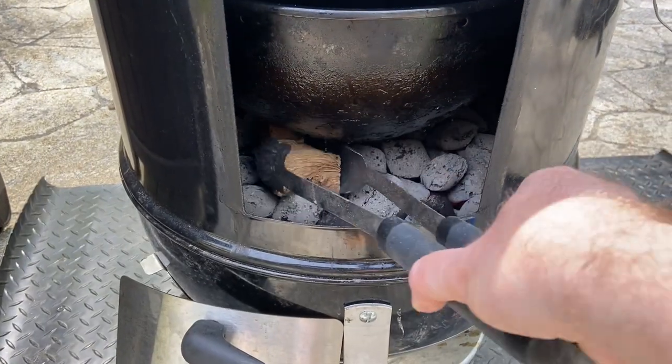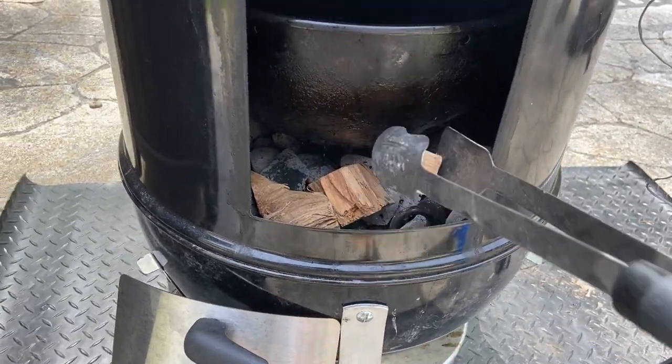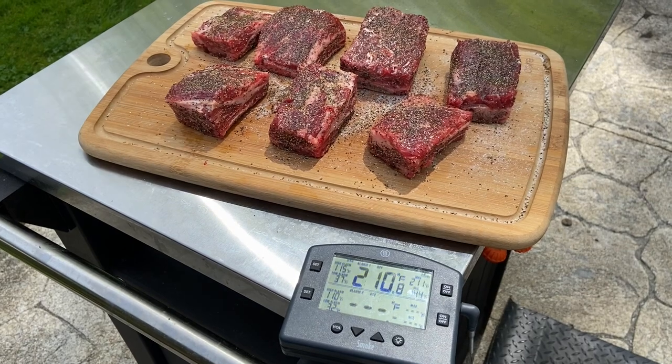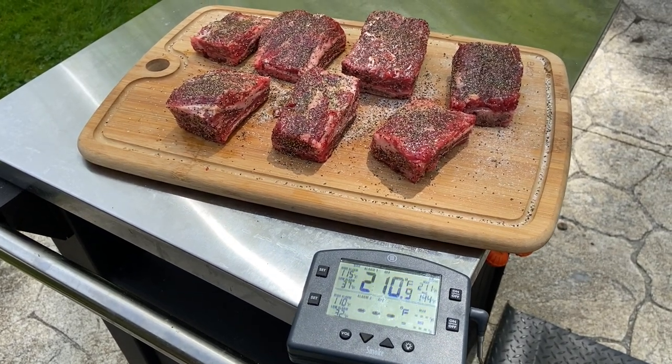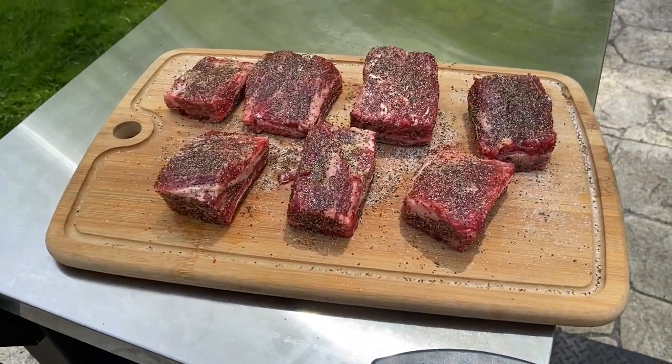I'm going to add a little bit of a mixture of hickory and apple wood. The smoker is at about 210 degrees and climbing, so I'm going to throw the beef ribs on now and we'll let them sit on there for about two hours.